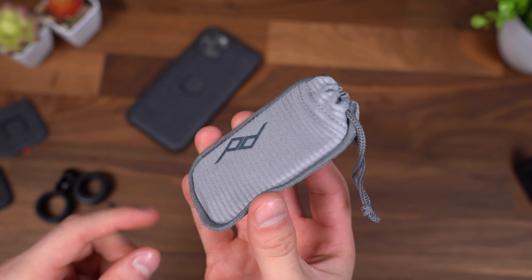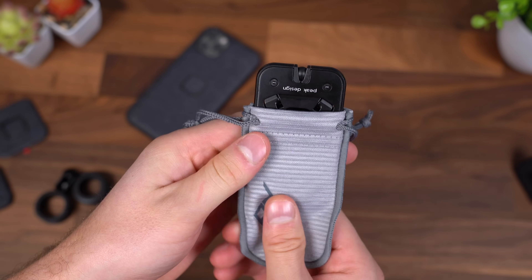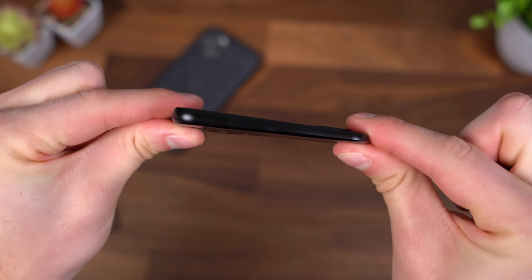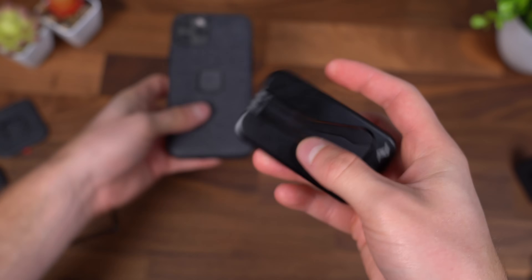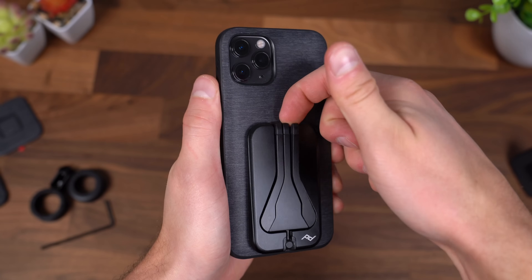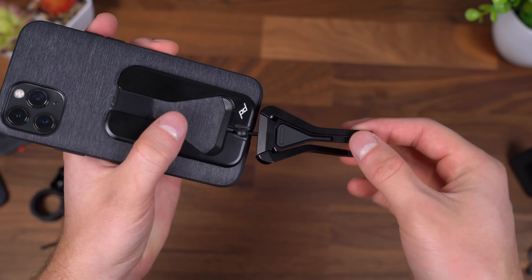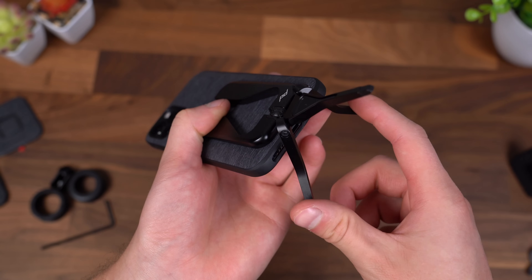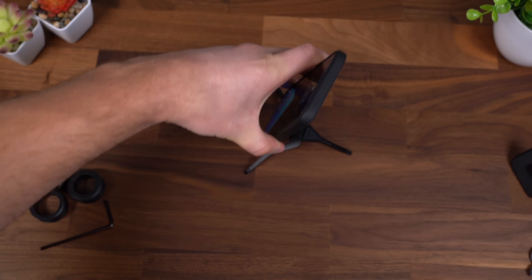The mobile tripod actually comes with its own carrying case to protect it. Think about how bulky most mobile tripods are — look at how thin and light this actually is. It's so easy to bring with you. To attach it, very simple: just connect it to the back magnet. This mobile tripod is so easy to use — just pull it down and you can use it at just about any angle. Then the two legs come out and in seconds you've got a mobile tripod ready to go. You can set it down and angle it any way you want because it has a ball head.